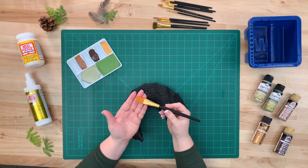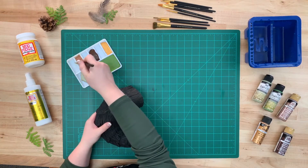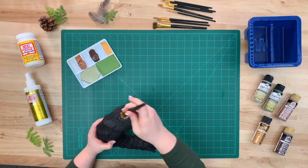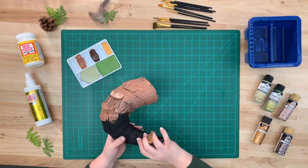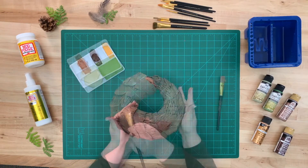With a clean flat brush, we're going to be applying a base coat of FolkArt Teddy Bear Brown. Make sure to have even coverage and apply two coats, allowing time to dry in between each layer.